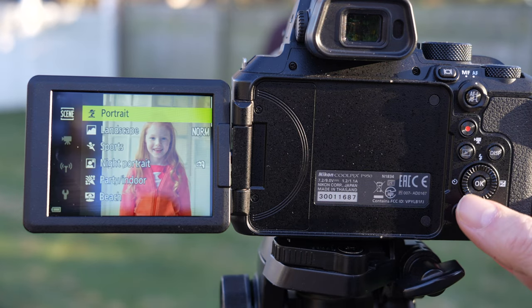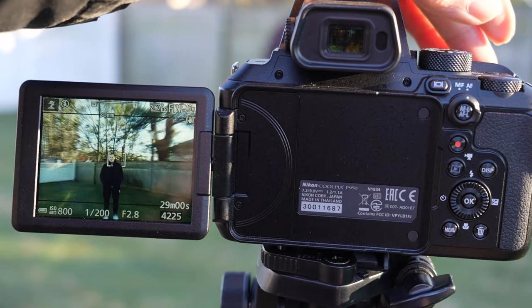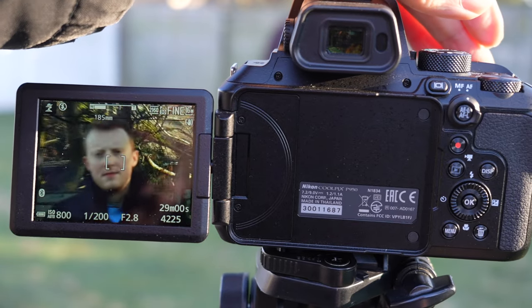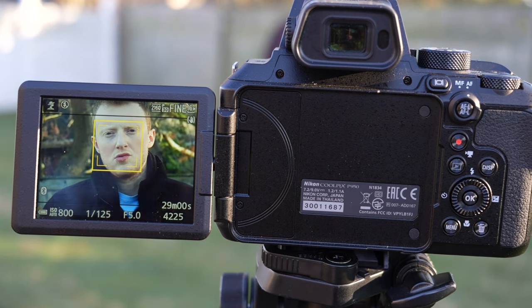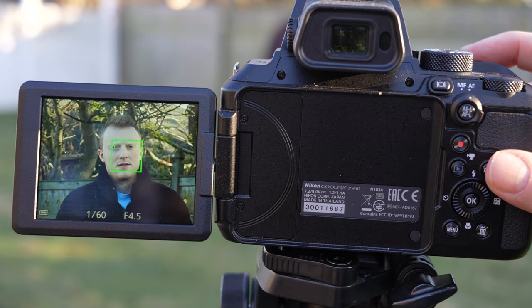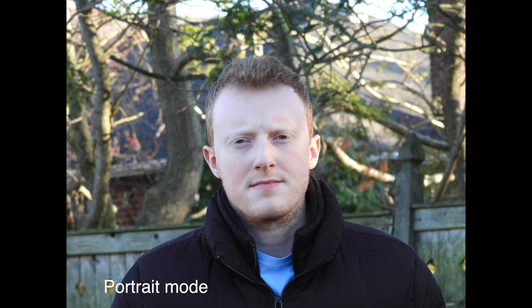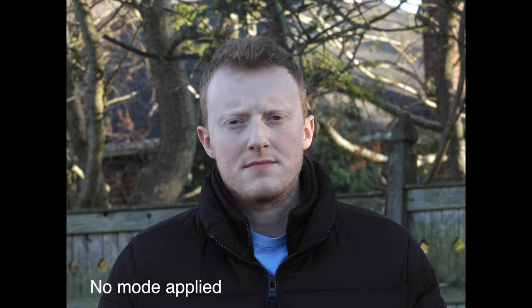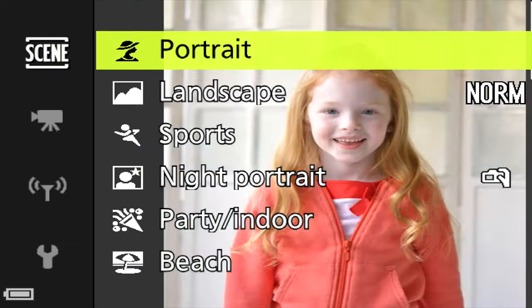The first mode on the menu is portrait. When the camera detects a subject it puts a yellow box around the face. Half-pressing the shutter button turns the box green, meaning it's locked in focus. When it takes the picture it processes the image for a second to maximize quality. Portrait mode applies skin softening — here's a comparison with and without it, so it's a personal choice.